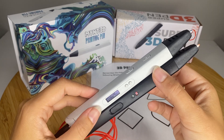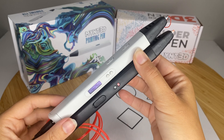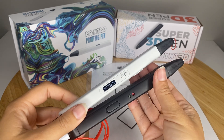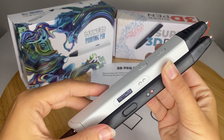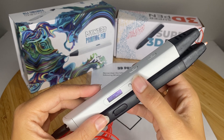As you can see here, both of these pens are extremely similar in terms of their size and their thickness. They actually have almost the exact same buttons. The main difference between the Pro model and the Super model is the LCD screen and the ability to select your temperature with these buttons right here.